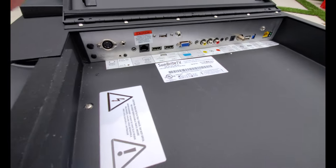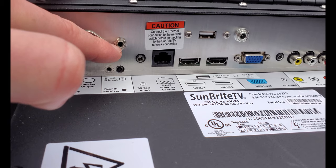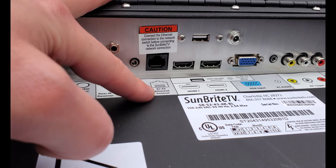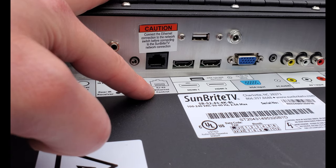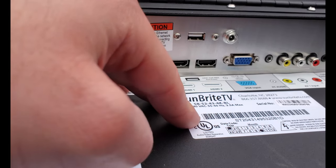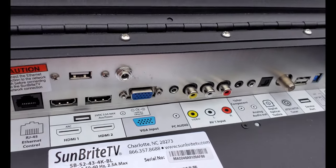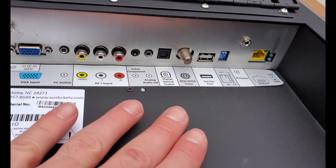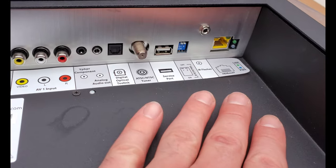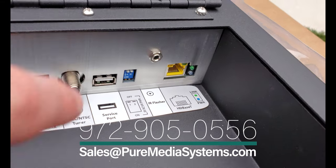Inside the media bay we have all of the inputs. This is speaker output for the sound bar, infrared — both an IR eye as well as a receiver. RS-232, RJ45 or ethernet control, so we can actually do IP control with this TV through Control4. There are drivers for most of the automation systems out there. Of course two HDMI inputs, one with ARC, and then we have USB power, VGA input, PC audio, AV input. We have all the analog inputs as well as optical out. You can plug in an over-the-air TV tuner here. This TV actually includes HDBaseT, so all you need is a transmitter and the receiver is already built into this TV.